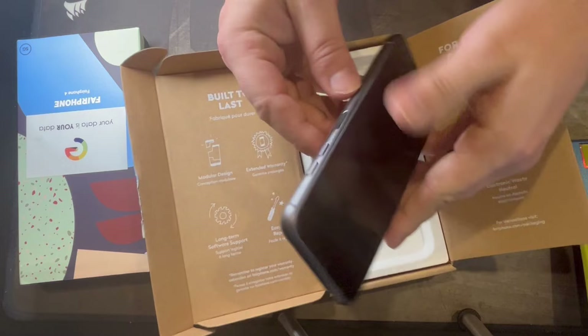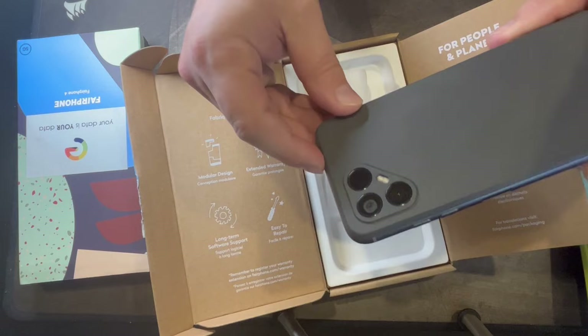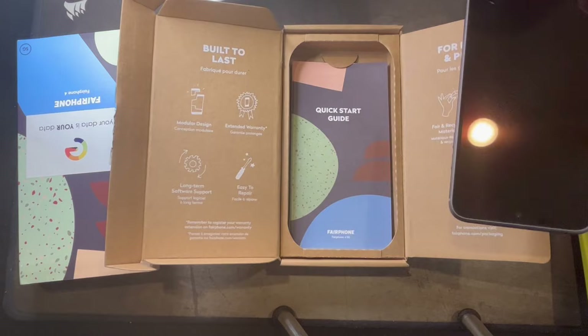So FairPhone — let's look at some more hardware. You've got a nice camera here, a little three-camera system. Not sure if that third camera is actually active — can't really see a lens, maybe it's a LIDAR or something. You should probably look at specs before these type of videos, but I won't — because you get it raw, baby.